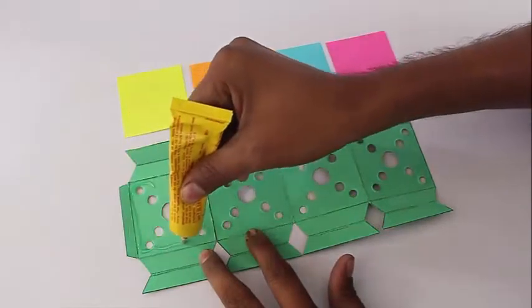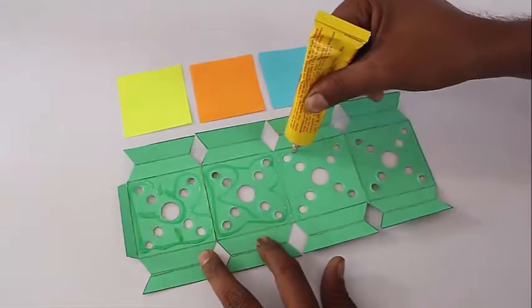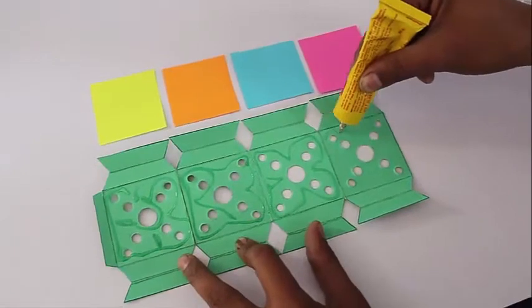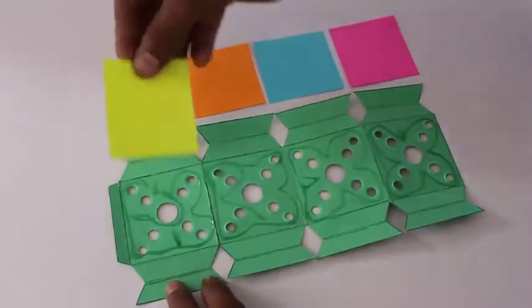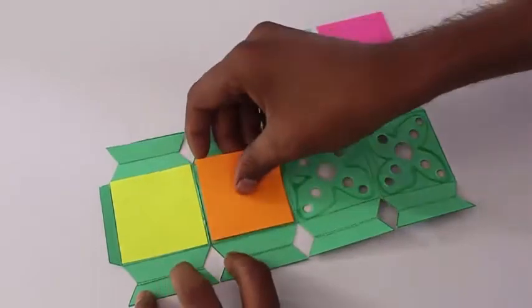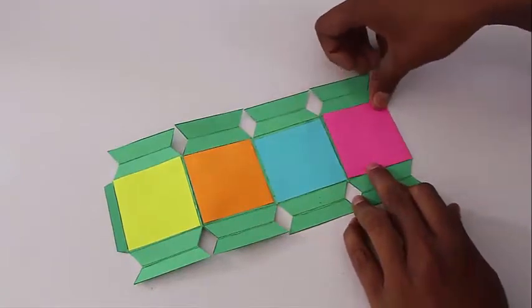Then apply glue on all the four square facets and take translucent paper — various shades of translucent squares — and stick them on all these four square facets. This is the yellow one, this is the orange, the sky blue, and finally the pink square.